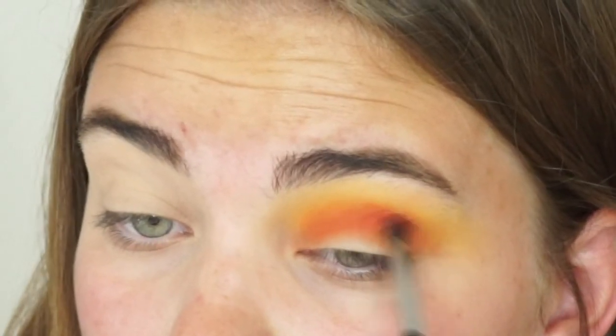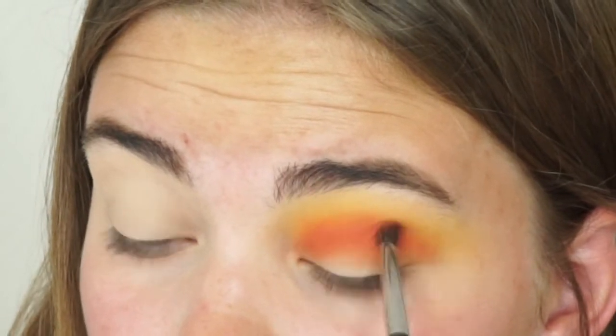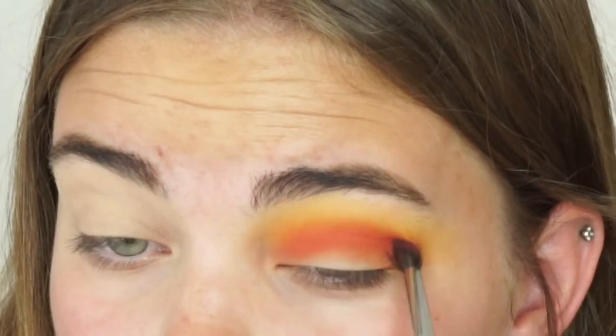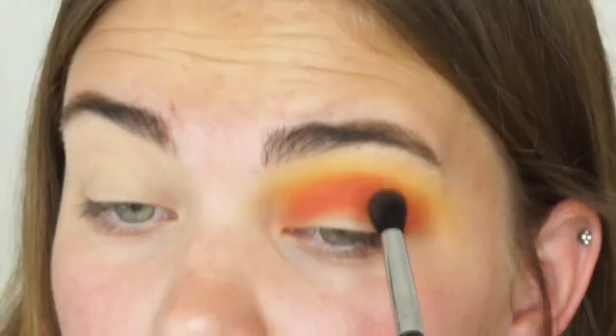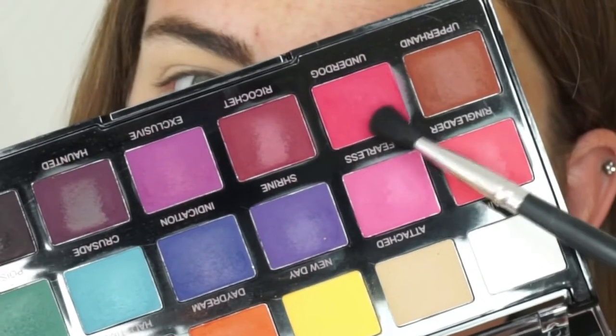With the red shade I used a very thin blending brush — I think this one is from Morphe — to really get into the crease without having the color everywhere. If you get the color low down on the lid, don't worry, because we're going to cut the crease with concealer later on.